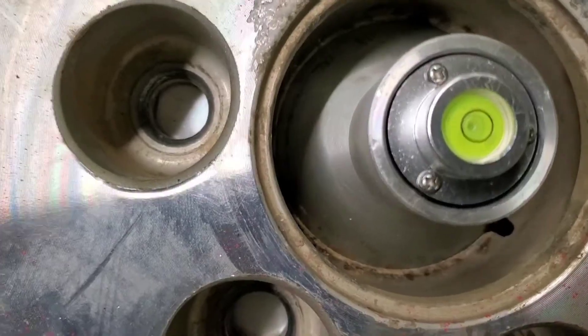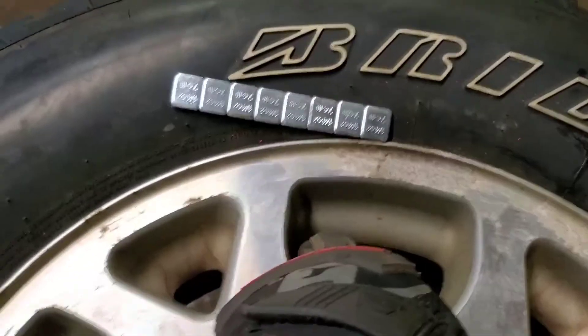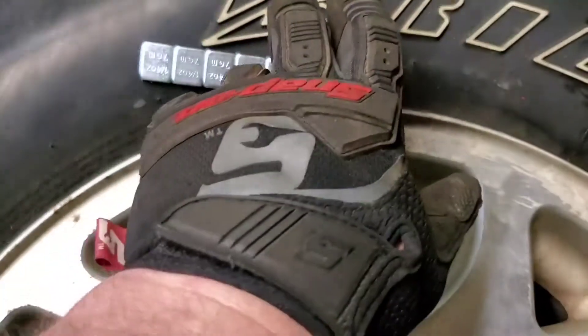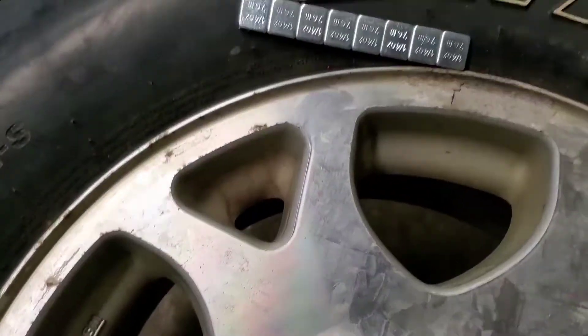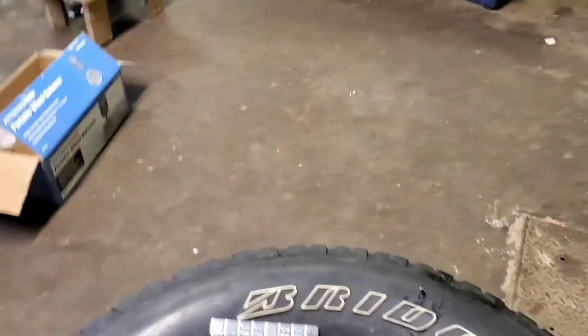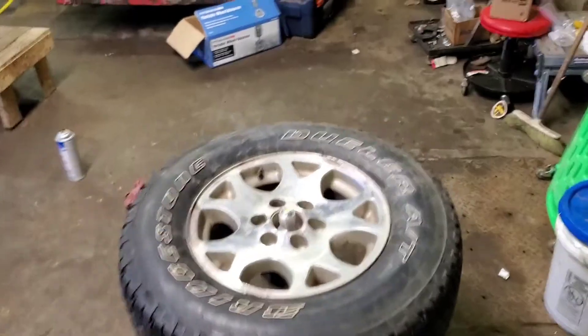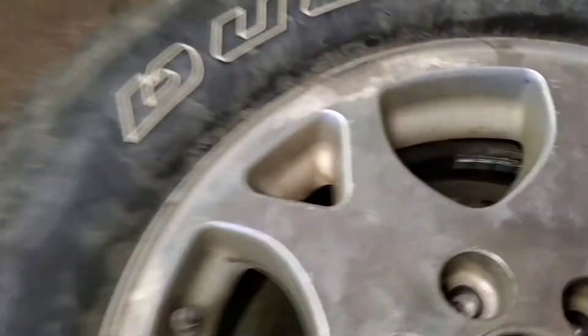That looks pretty darn close. I'll make sure when I put it on, I put those weights on the inside of the wheel, right down in there, and I'll get them lined up with that valve stem and recheck it.